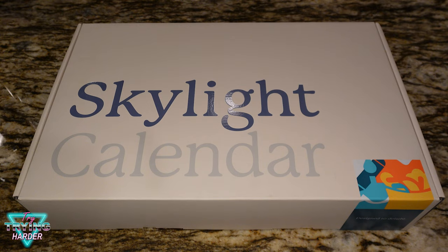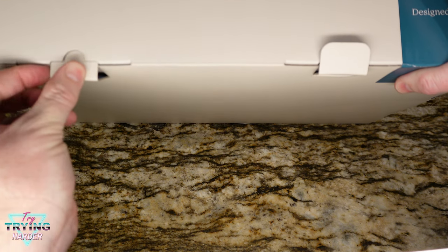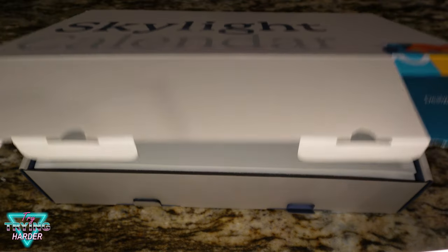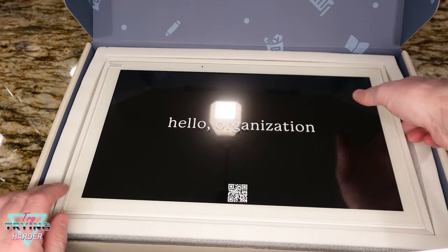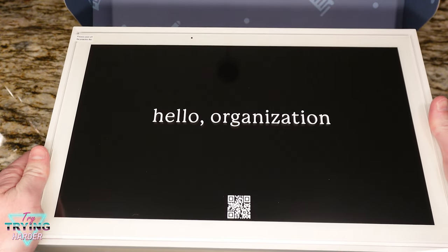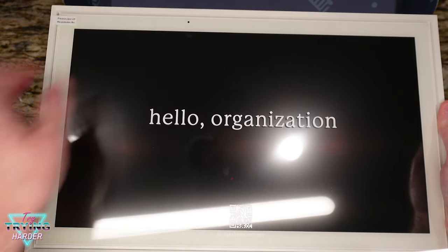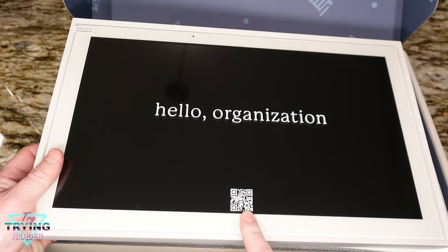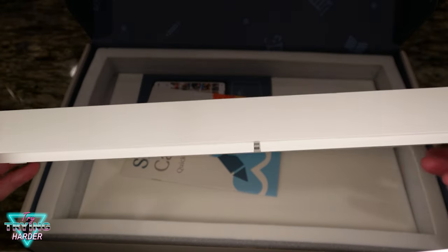There's not much to the box so let's just dive right in. In the lid of the box it says 'hello organization' — that's the whole point of this little digital calendar. There's the screen with a protective film to peel off, some kind of sensor to figure out, and I assume this QR code is for the app. The frame seems like it's maybe wood, maybe plastic.